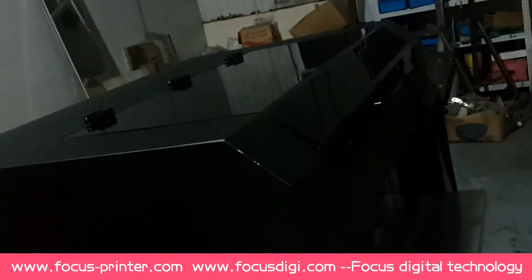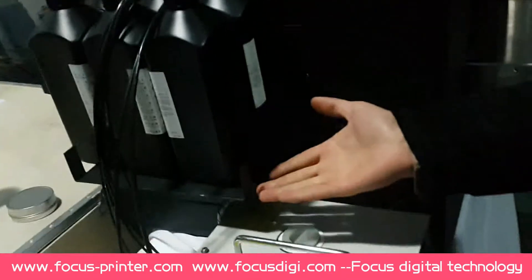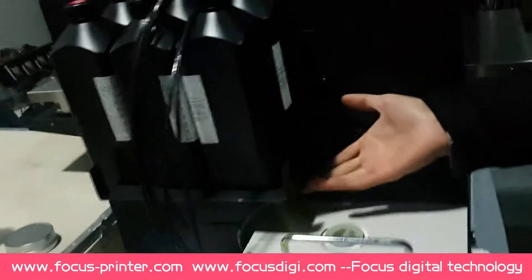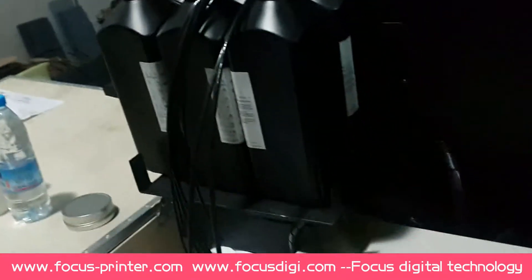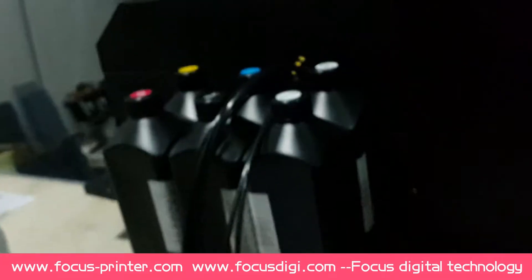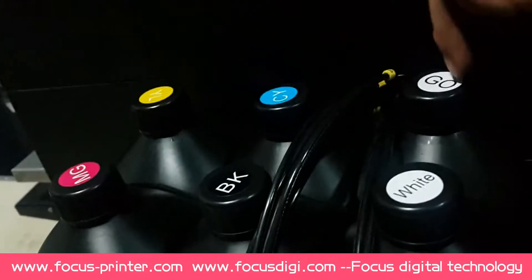This is the wall view of our Focus Digital UV printer. The left side is the ink holder for each ink. The printer is eight color: yellow, magenta, cyan, black, white, and gloss — or varnish.